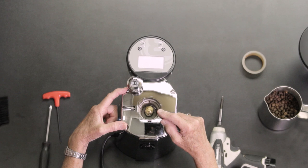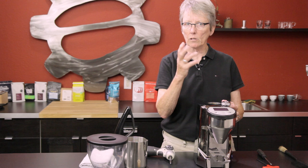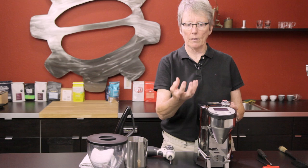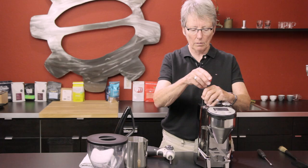The nice thing about the Fasto grinder is that when you take this apart, you're not actually unscrewing the top burr — which would change the adjustment. The adjustment on these grinders is made by the bottom burr, which is attached to the motor and goes up and down when you adjust over here. So the nice thing is: you take the top burr off, put it back, and your adjustment is still the same — as long as you don't turn this.